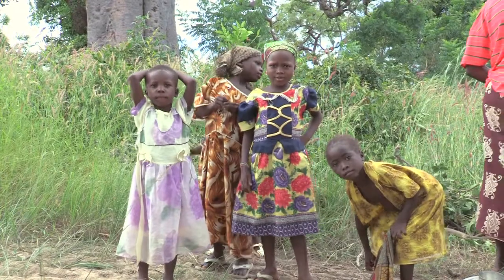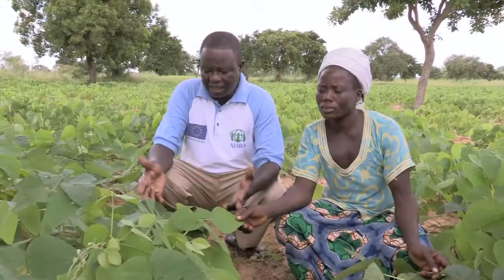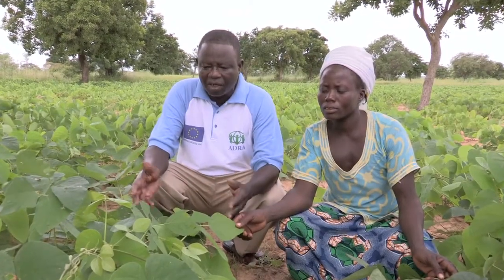I'd like to thank you for joining us as we visited some of the communities here in Burkina Faso and saw some of the tremendous work that ADRA is conducting. I'm leaving here with a renewed determination to support ADRA both in my prayers and financially. I hope that you've begun to capture some of the essence of the great work, the great ministry that ADRA is conducting. Thank you.